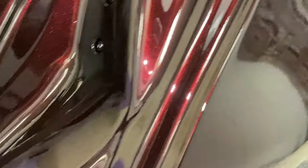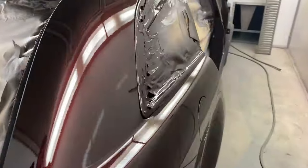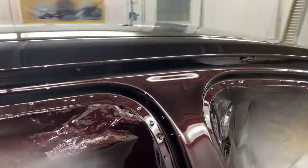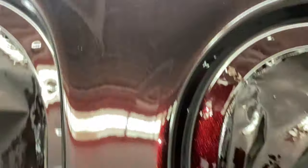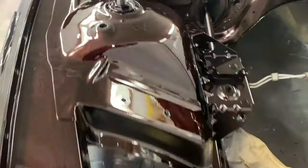All right, we're done with clear coat. Look at that reflection - oh boy. I cannot wait to see this in the sun. Look at that, even in the bloody door jams - look at that. And yours truly even finished off the engine bay - look at that. That clear was me, I did that.